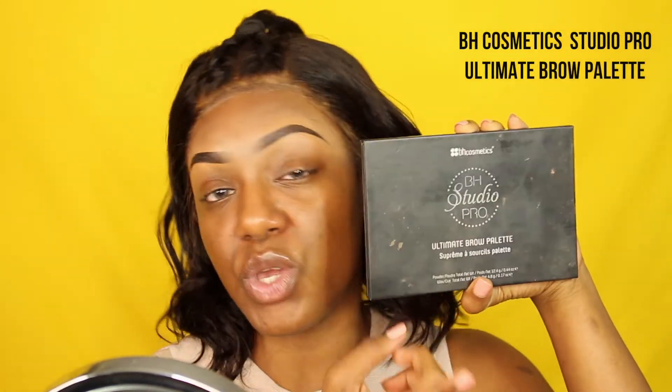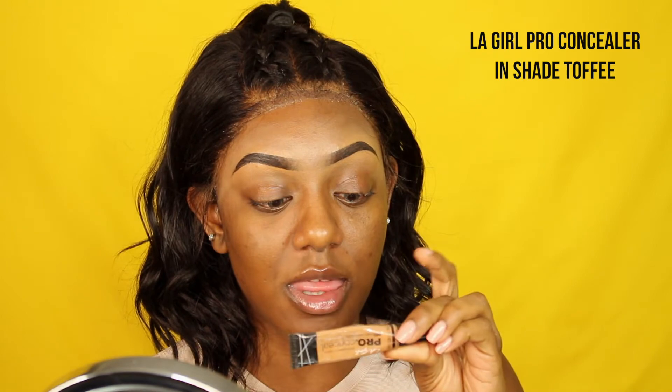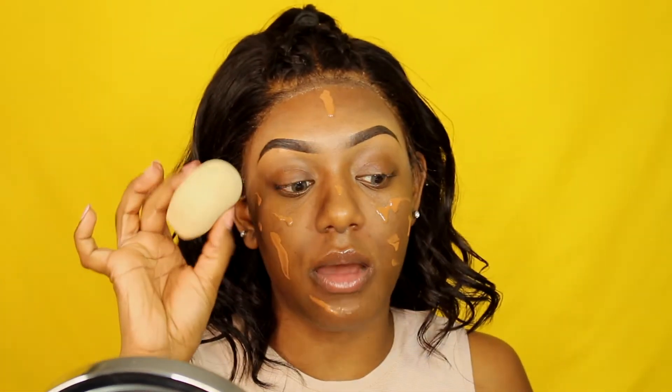I already did my eyebrows off camera, as usual. For my brows today I used the BH Cosmetics Studio Pro — I love this product and use it on myself and my clients. To clean up my brows I used the LA Girl Pro Concealer in the shade Toffee. The first thing I'm doing now is applying primer from Smashbox, and for foundation I'm using the NARS Luminous Weightless Foundation in the shade New Guinea, blended out with a beauty blender.